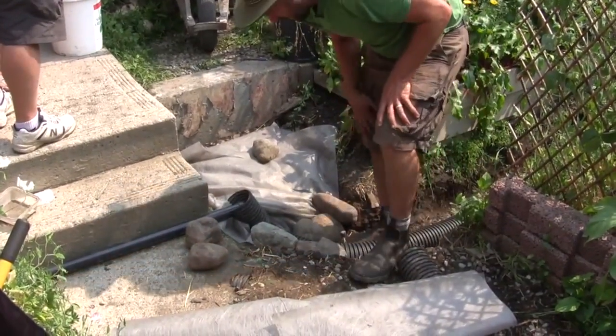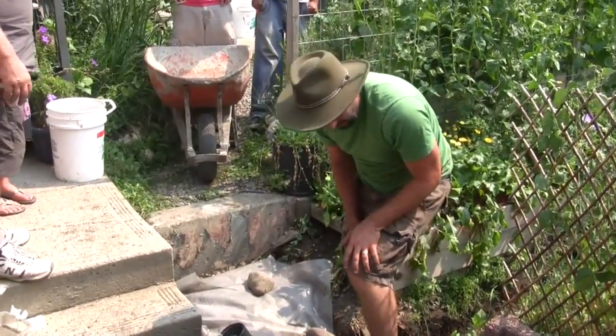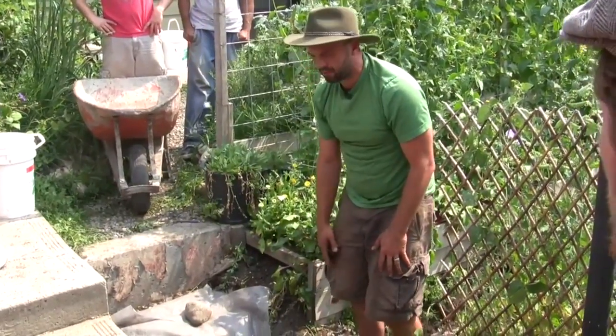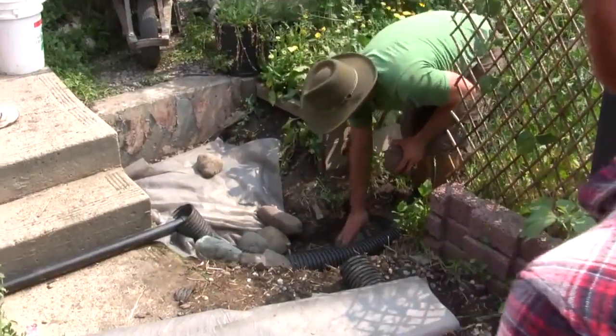That's pretty much ready. I might put a bit more gravel in here — normally I wouldn't, but because we've got this ramp coming over here I just want a bit of a foundation. I'll put those rocks in like that.